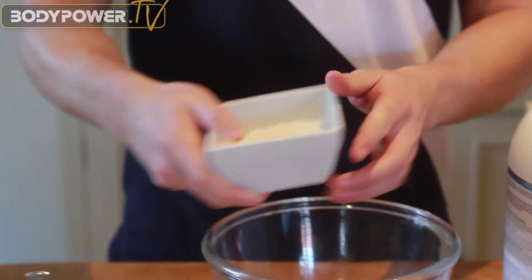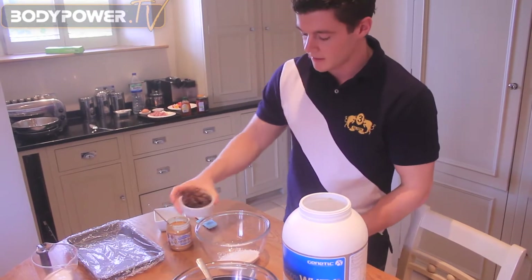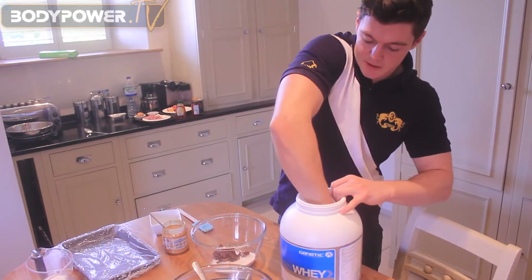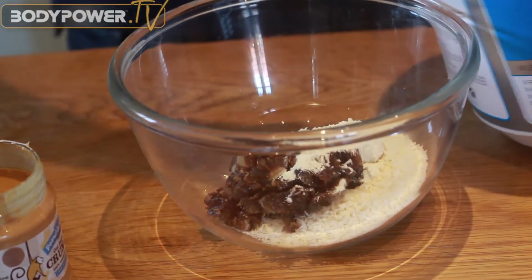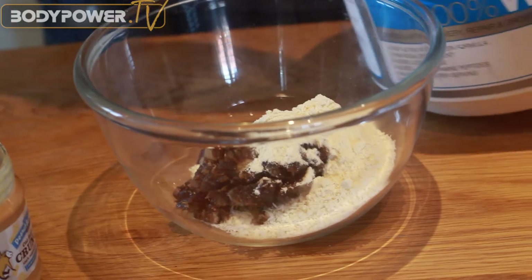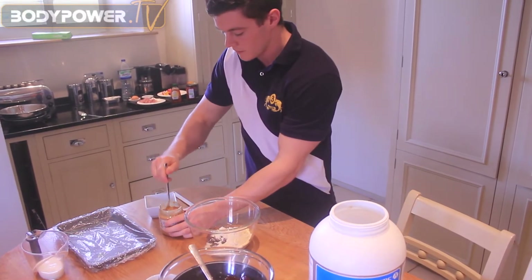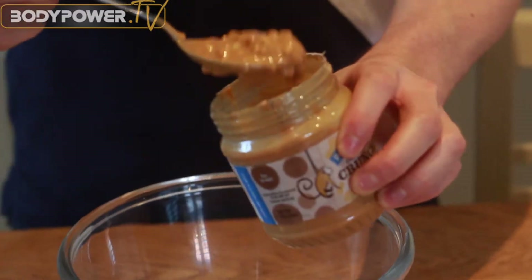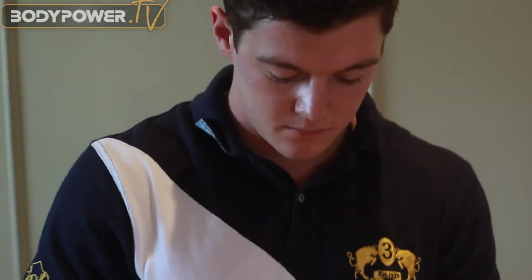So the 30 grams of desiccated coconut just goes into a mixing bowl. Add in the dates, then add in the 60 grams of protein — that's three scoops. And then 20 grams of peanut butter, which is about just over a dessert spoon. You can weigh this out more accurately.